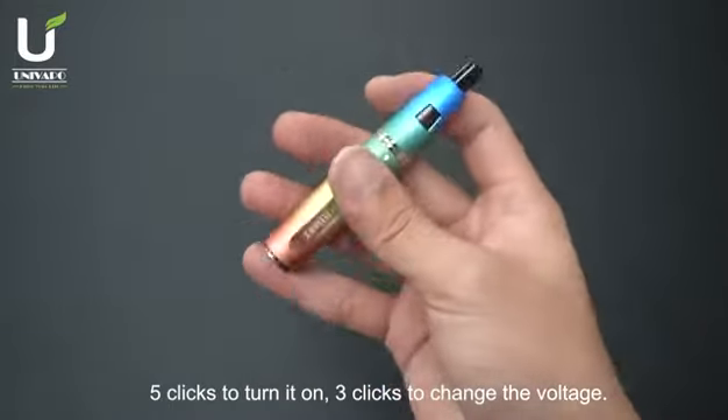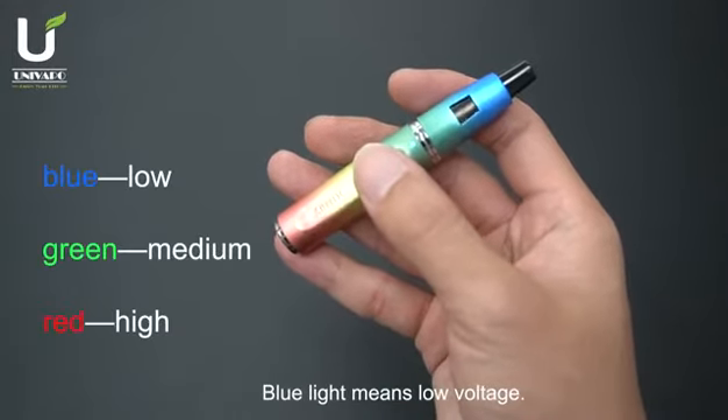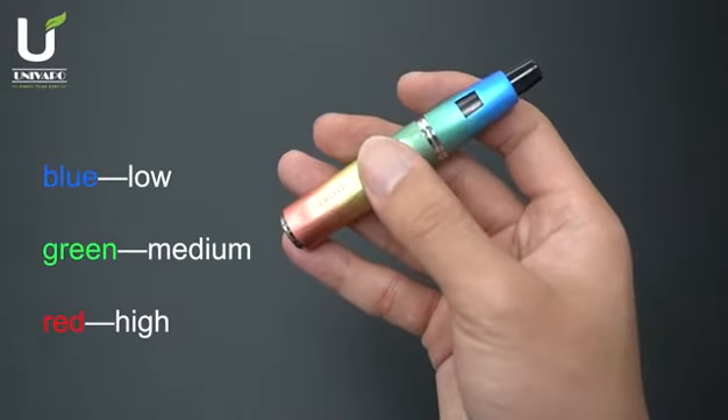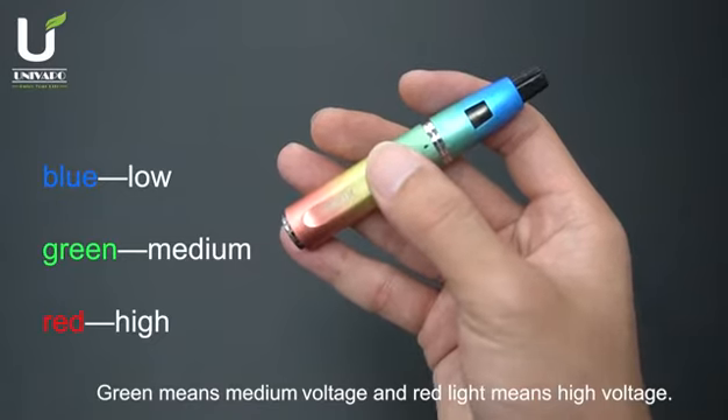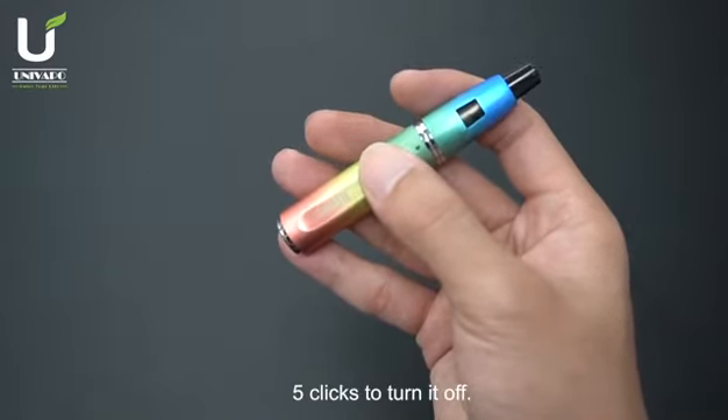5 clicks to turn it on. 3 clicks to change the voltage. Blue light means low voltage, green means medium voltage, and red light means high voltage. 5 clicks to turn it off.